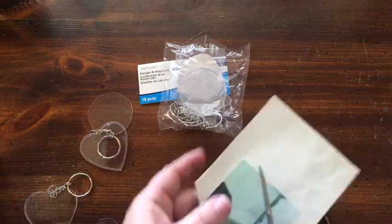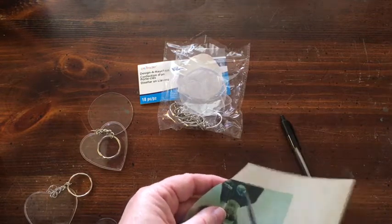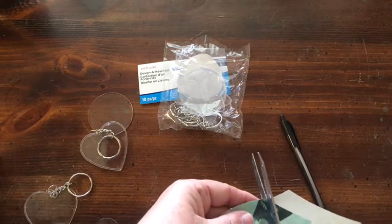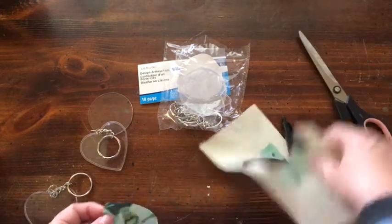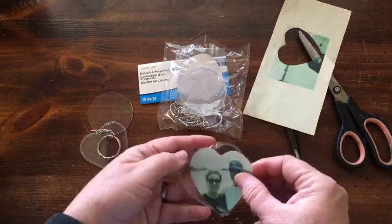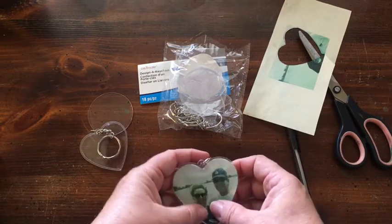For time's sake today I'm just going to show you this quickly — I'm a little behind today. Okay, so we have the picture cut out and I'm going to go ahead and place it inside the heart.